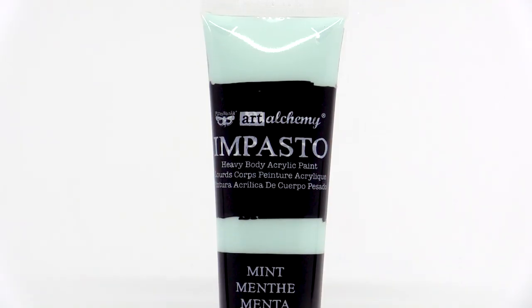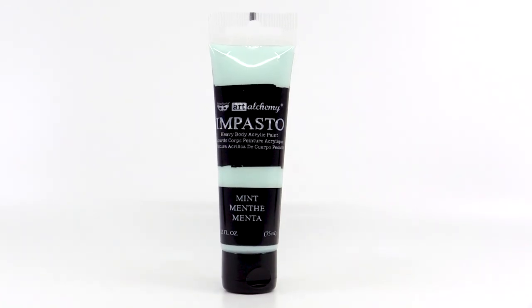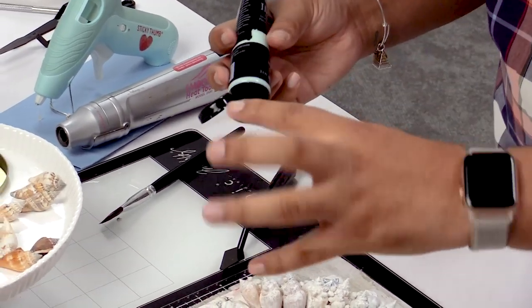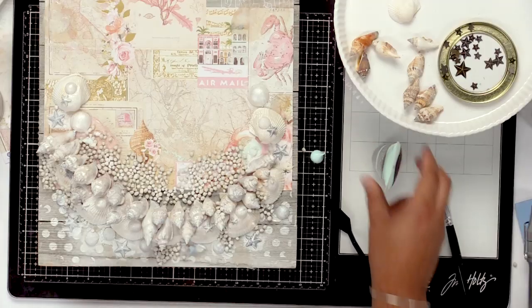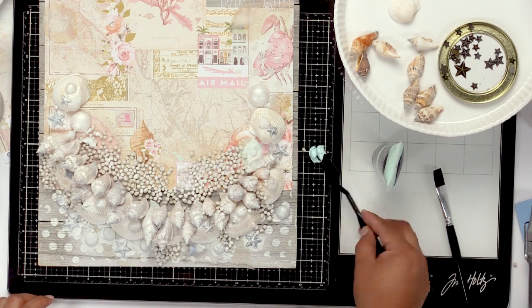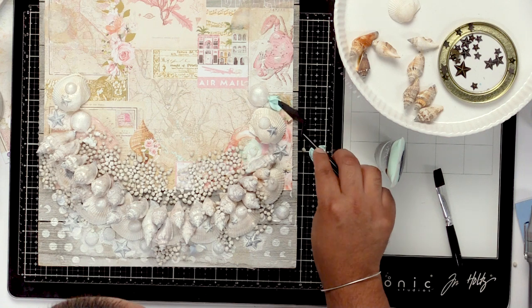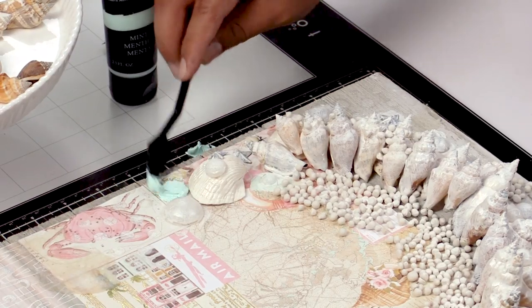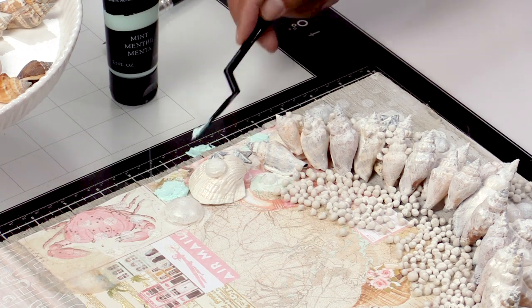Now the next step is going to be using our impasto paint. Impasto paint is a heavy body paint, so that means it'll keep its shape and keep its form as you're painting. You can definitely draw on it or do anything you want on it, but I'd like to use it as a texturizing agent. So I'm going to put some on my mat right here and take a palette knife. A little palette knife like this works well, and I'm going to create sort of like waves with it — just take it and do a flicking little motion like this.